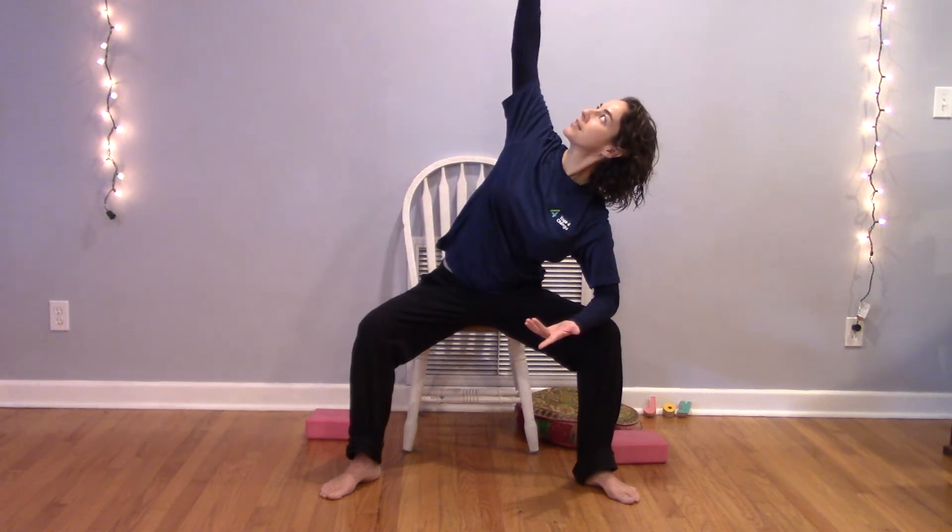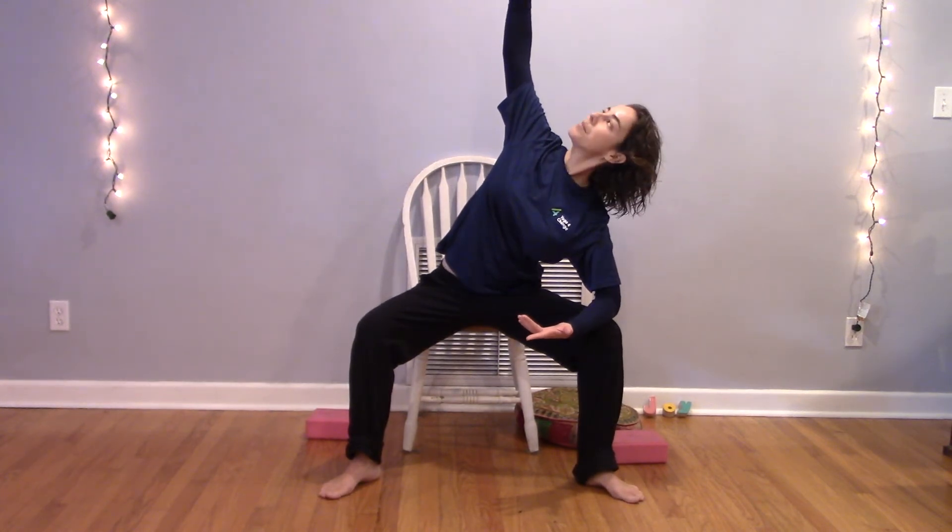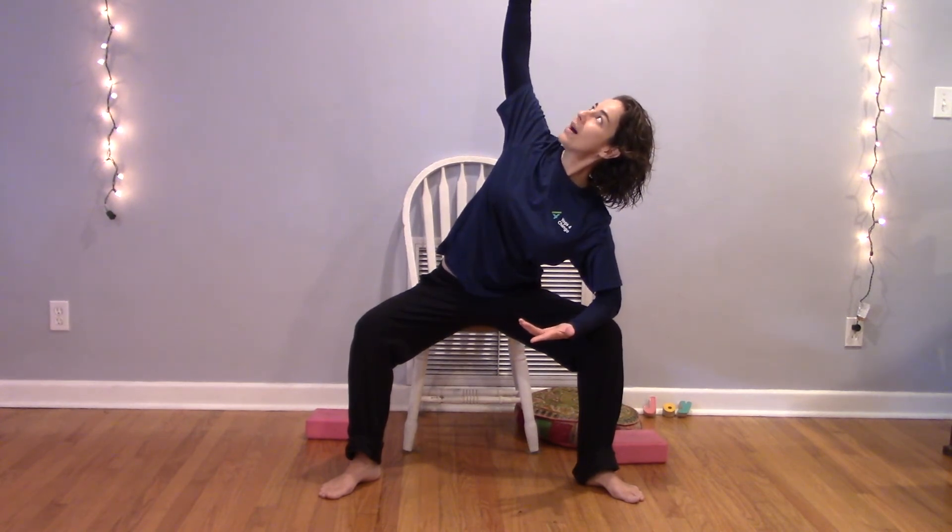Then repeat that shape on the opposite side — lower your bent elbow to right behind your knee, keep this arm down or inhale and reach your arm toward the sky. Gaze either down at your toes or up toward your fingertips, lengthening through the crown of your head while staying rooted through both feet and through your sits bones. Take a couple more long, slow, deep breaths.